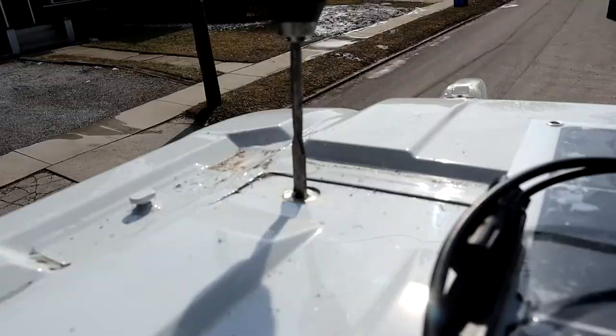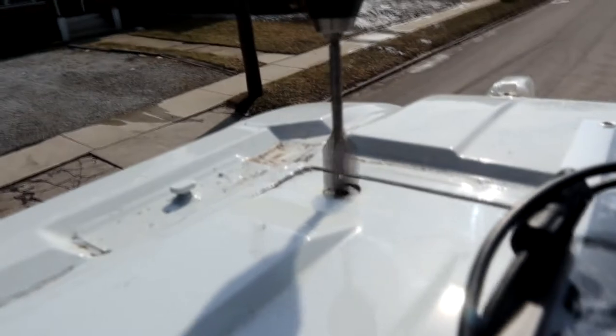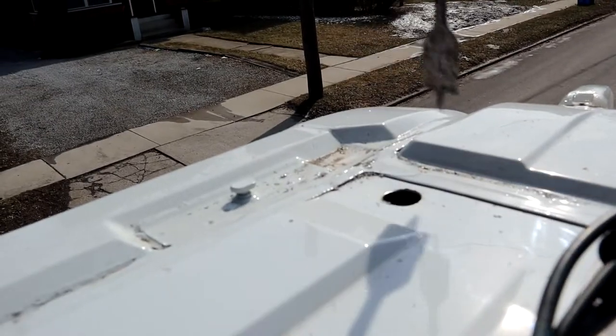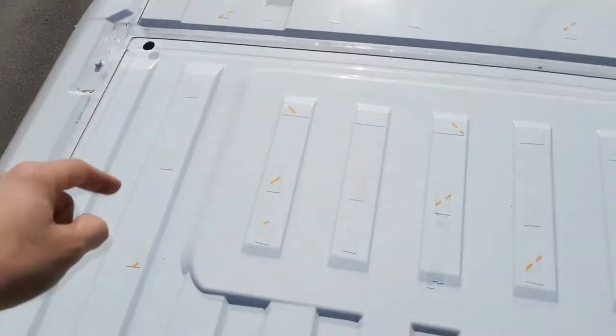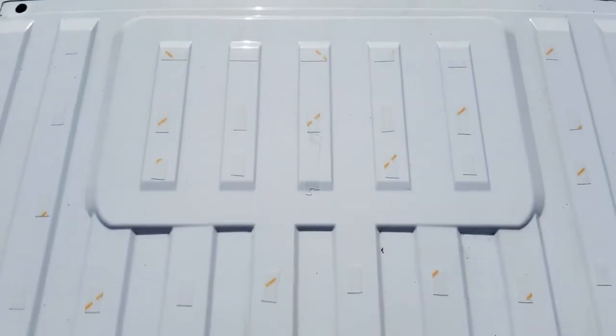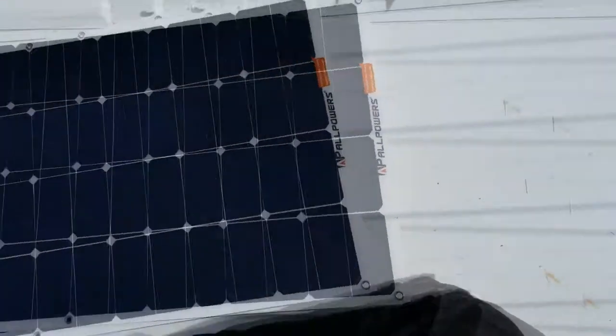Drilling a hole in this roof right now for the first time is crazy. Look at that — first hole in the vent, the hole is done. The next step here is I put all this gorilla tape, little bits here and there. These are rated for like 15 pounds or so — I think these panels are like three pounds, so it should handle it. Let's go.